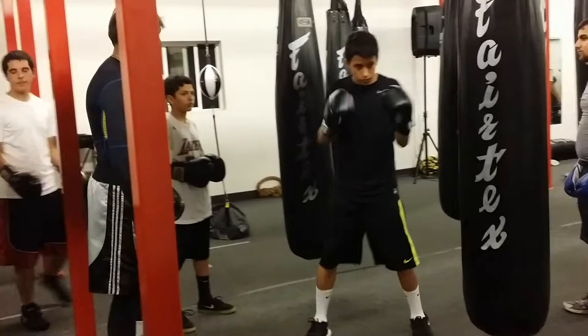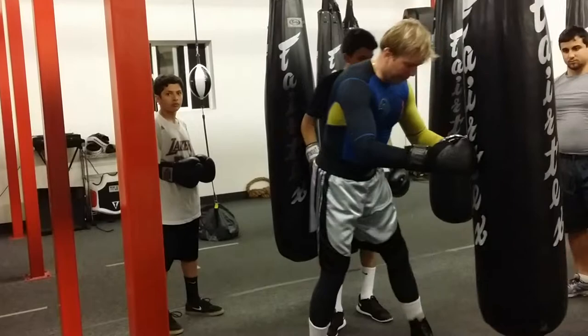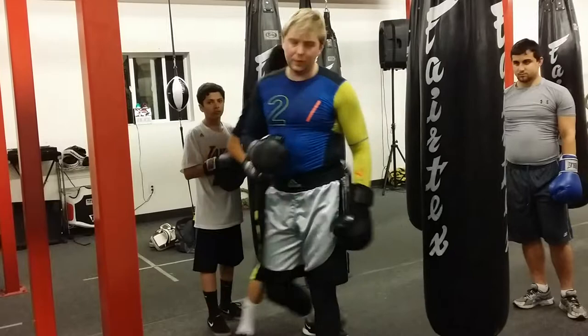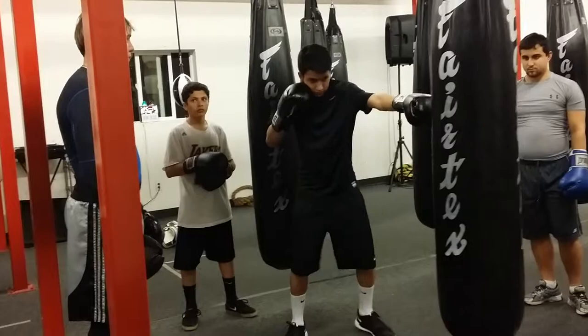Stay so that the heavy bag is right next to you. Measure, then step and throw the cross. Step and throw the cross. Now do it right — measure five times, just keep touching it. Feel it. Stay taller.